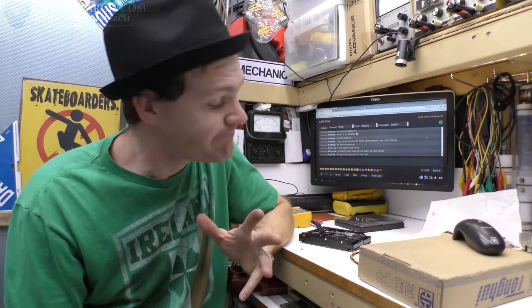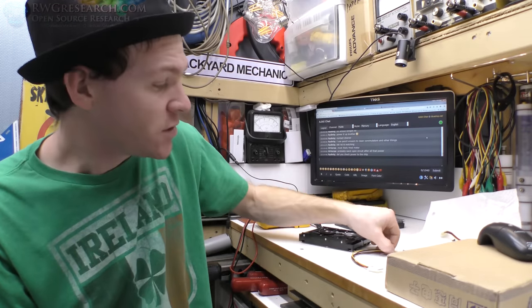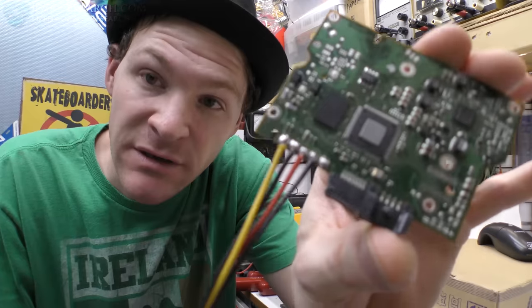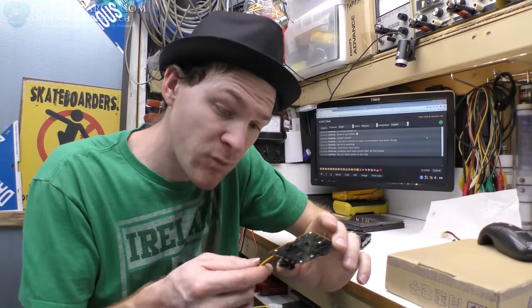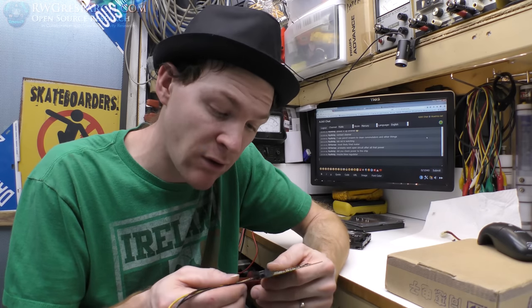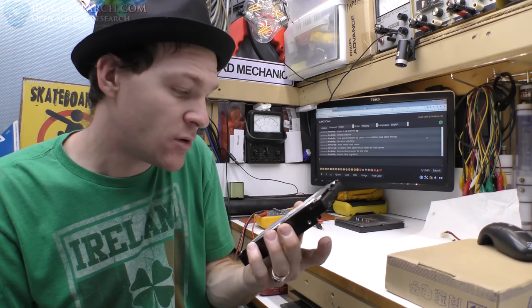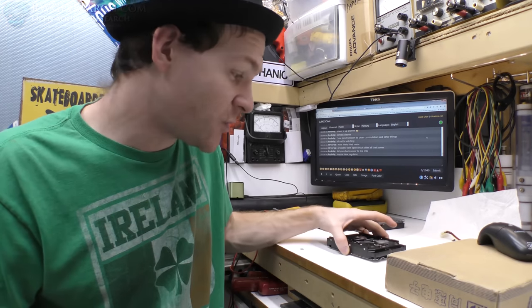Well, I was having pretty high hopes but the drive is not working — it is a fail. But it was well worth the effort to solder these on there and give it a go. Because if it did fire up, I don't know if I would trust the drive, but at least you could pull data off of it. There's nothing on here that I need, so I'm not real concerned. This was a no-loss situation for me.